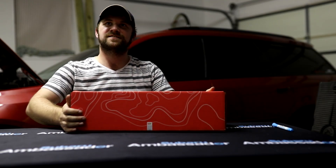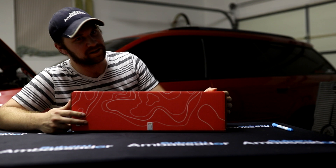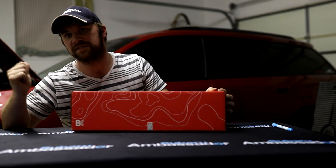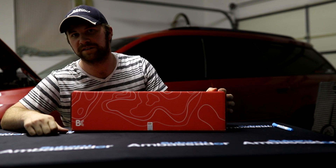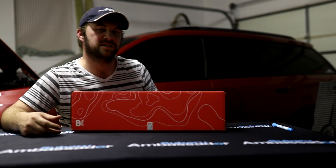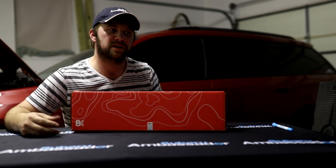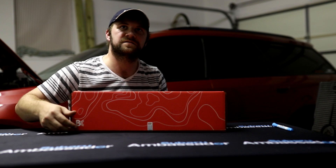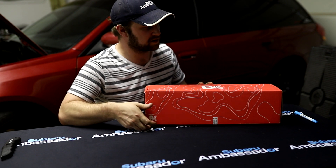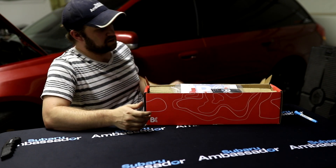We're back in the Dragon's Lair with a set of cams that Brian Crowler sent me. These are the 272s, which are the exact cams in the Dragon Wagon. We're going to open the box, show you what to expect when you get a set of cams, and maybe get into why certain cams are called certain things. Let's open this box and go through what Brian Crowler sends when they send out cams.